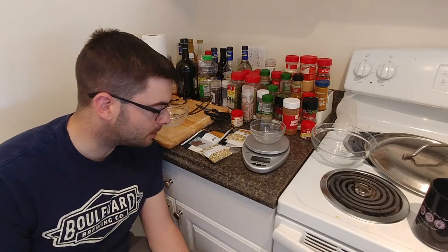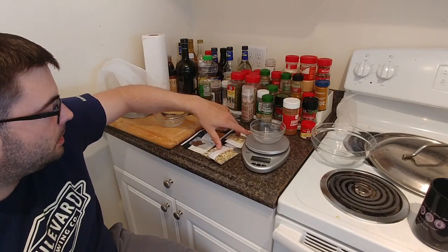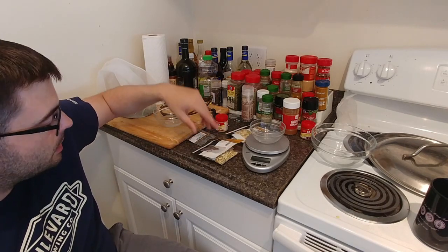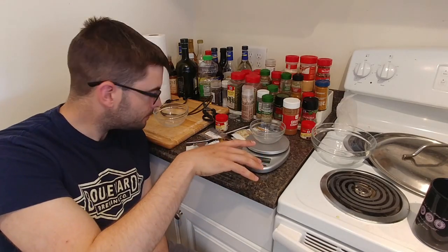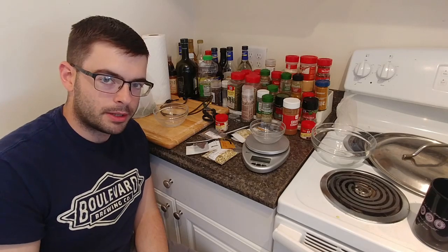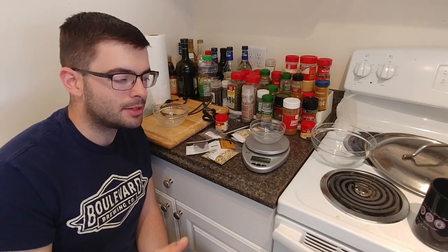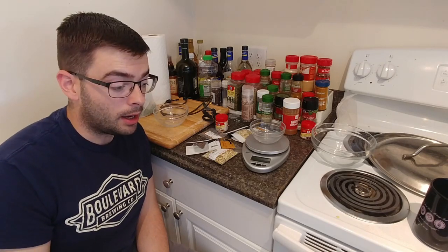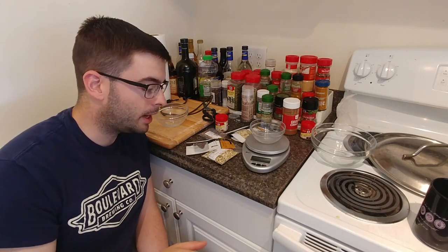The beer I'm modeling this off of has four spices: ginger, bitter orange peel, paradise seeds (or grains of paradise), and coriander. We're going to measure out our additions and set those aside - they'll go into the boil with five minutes left. A word on spices: less is more, especially in a beer like this. It's a delicate, balanced beer. It's likely I might screw up this balance because it's relatively sensitive. You ideally want to err on the side of caution when adding spices, because they won't necessarily make themselves apparent until you start tasting the beer a little bit.